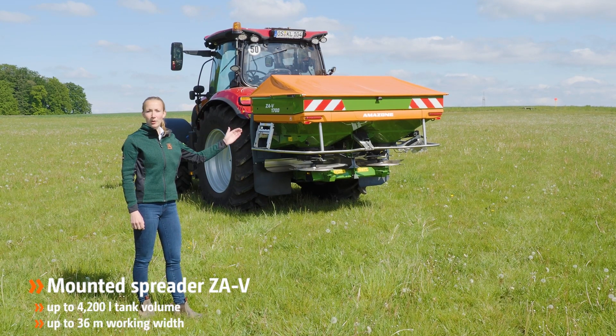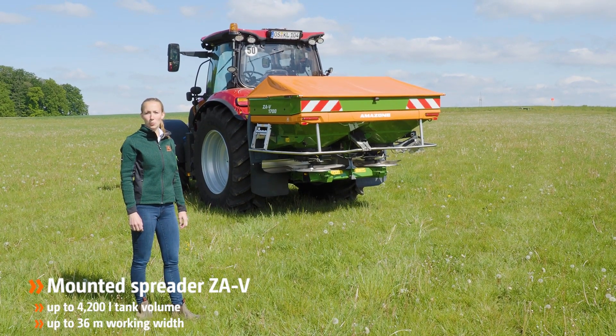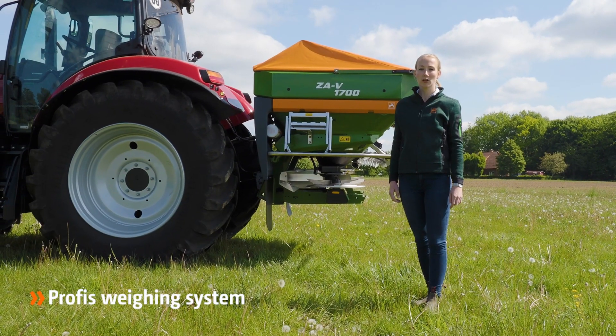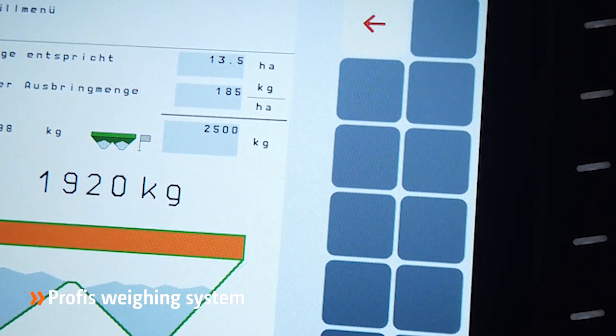Mounted spreader ZAV, with hopper volumes from 1,400 to 4,200 liters and working width from 10 to 36 meters. The PROFIS weighing system monitors and controls the spread rate very precisely. A calibration is not necessary.